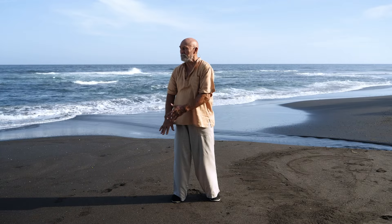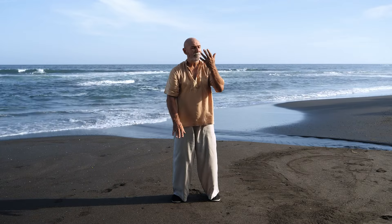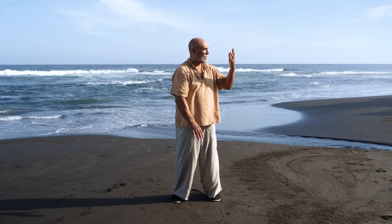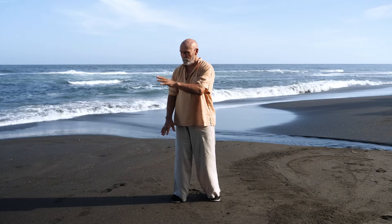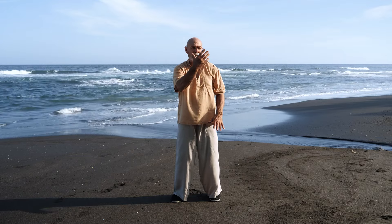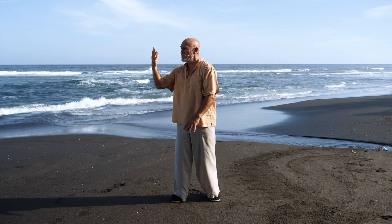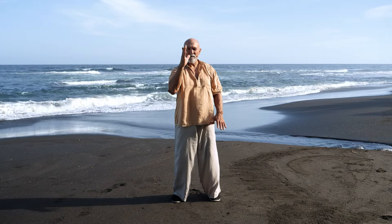You're breathing in as the hand comes up. Keep breathing in right to the side. Be aware of your body rotating, be aware of what it feels like in your hands as you breathe out. Breathe in as it comes up. Be aware of what it feels like in your toes and your feet, and in your shoulders as you breathe out.